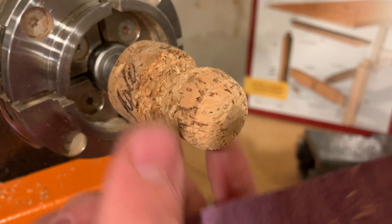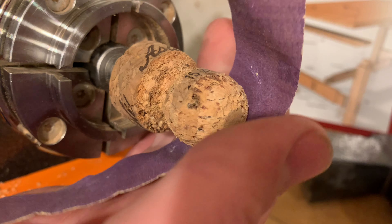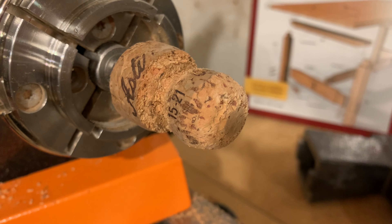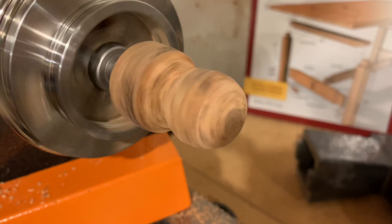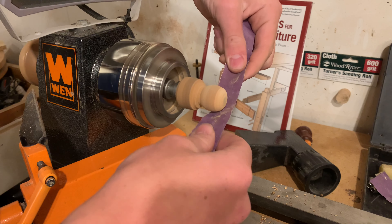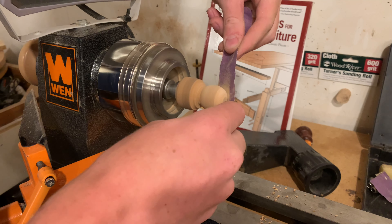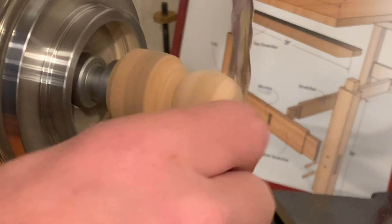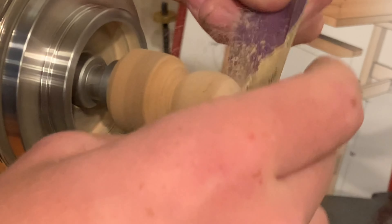This doesn't have to be perfectly plumb, and you will notice that it's going to be super rough when you start turning it initially. But we're going to basically turn it with sandpaper after, because this cork is so porous that sandpaper actually is going to be our final step of shaping and refining the smoothness. Alright, let's get into it.